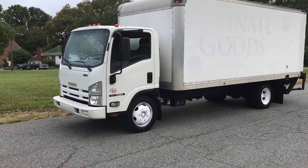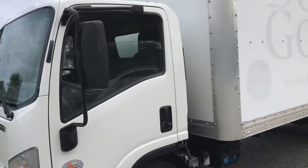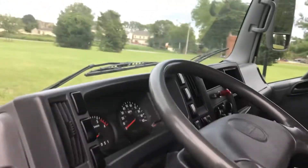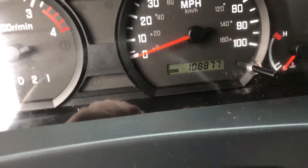This is our 2010 Isuzu NQR. It's an 18-foot cabover straight truck. We're gonna take a look inside here and start the engine up for you. This truck has a hundred and eight thousand miles on it, as you can see right there.